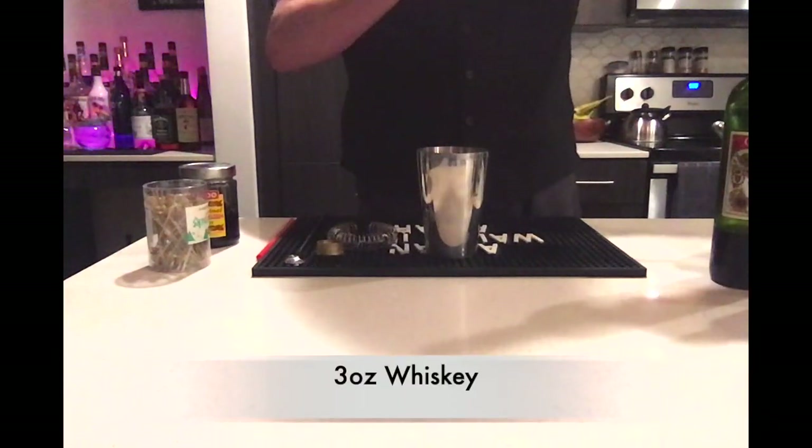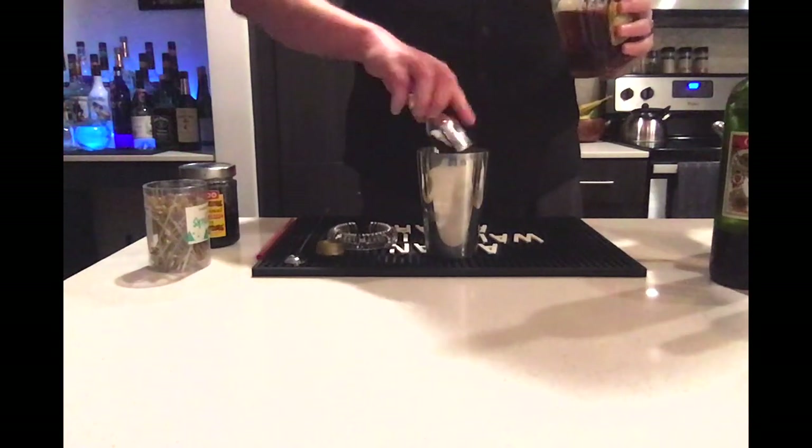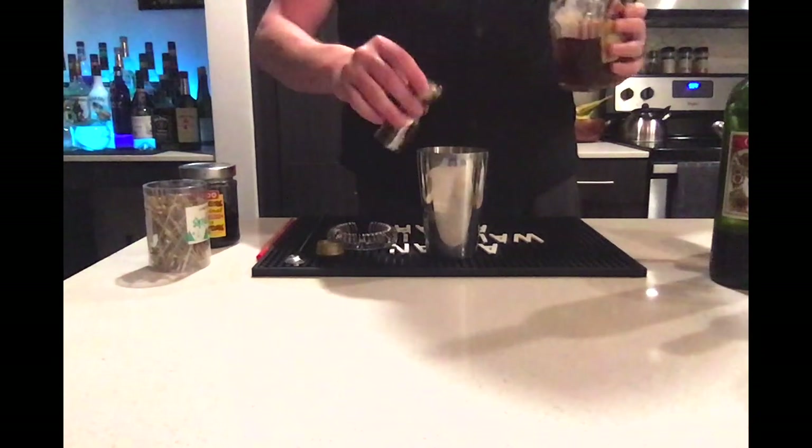Traditionally, this drink is made with rye whiskey; however, there are some recipes that call for Canadian Blend Whiskies as well. I am using Crown Royal, but as always, this being the Budget Bartender, you can pretty much use whatever whiskey you have on hand. We are going to use 3 ounces.